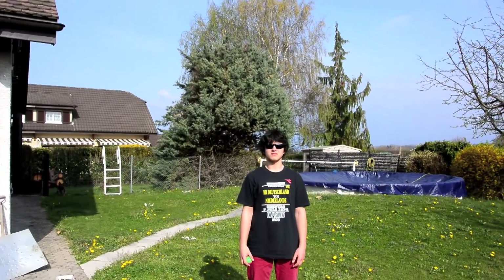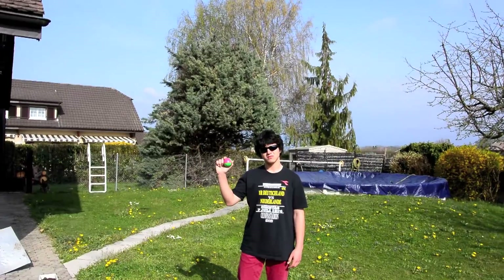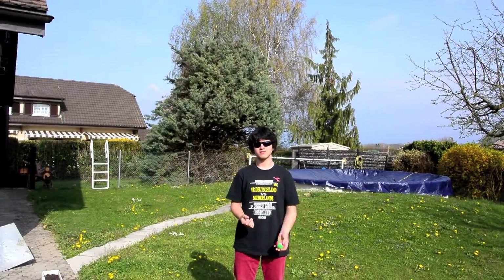Hello. Today I'm going to teach you how to juggle three balls. The first exercise is with one ball, where you just pass the ball to the other hand, like so.